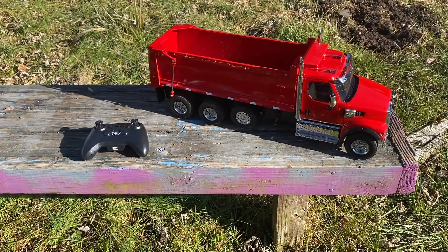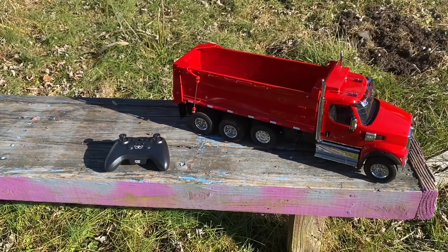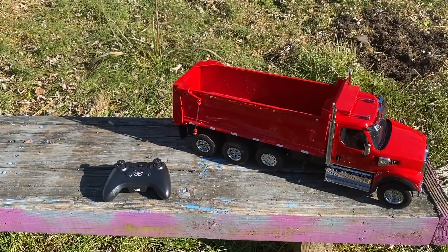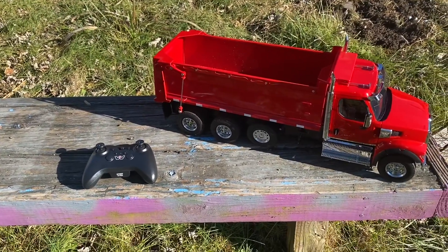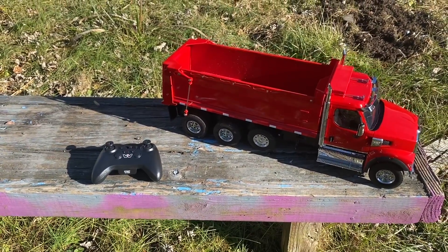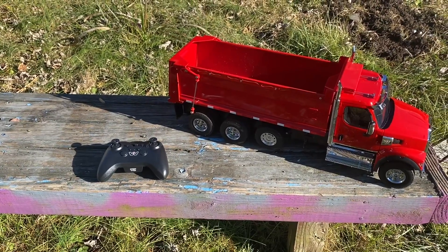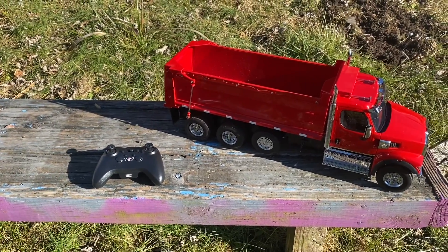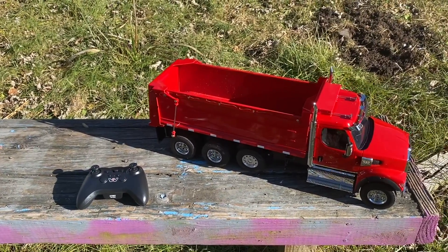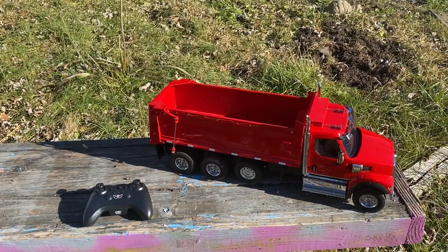Welcome to RC Cincy! Today we have the first test run for the Diecast Masters Western Star X-49. This is a ready-to-run truck, available on a few different websites. I think it just sold out on Amazon, but the Diecast Masters seller does get stock regularly. I did leave a link in the unboxing and I'll leave one here as well. I paid right around $260-$270.